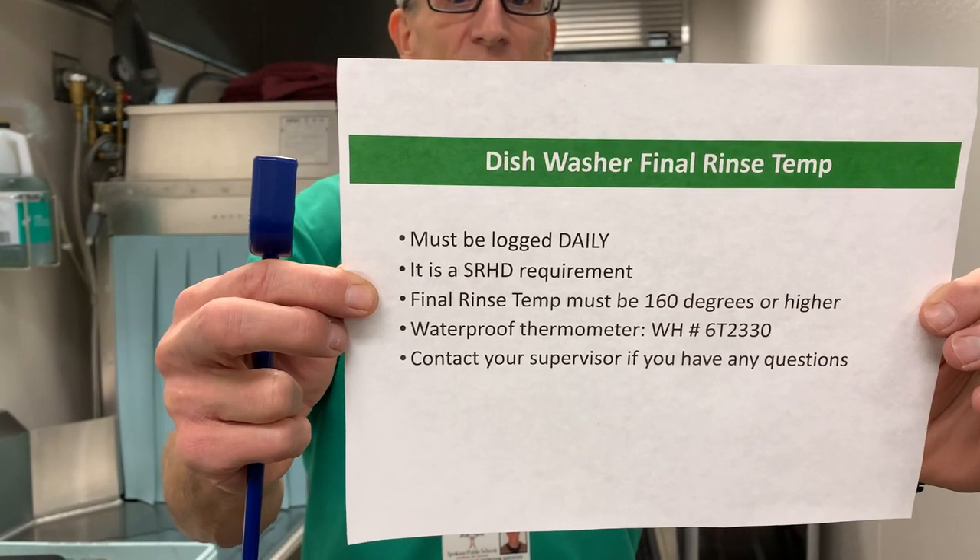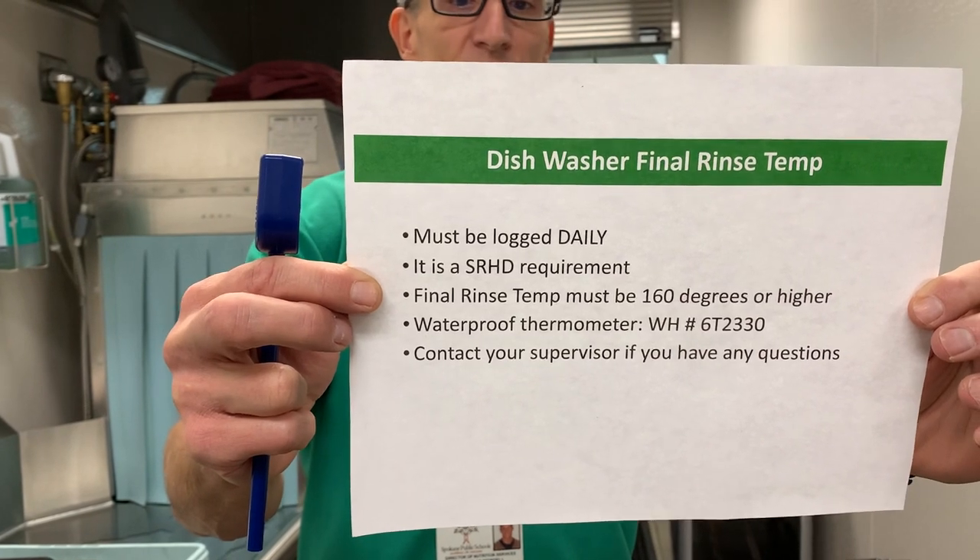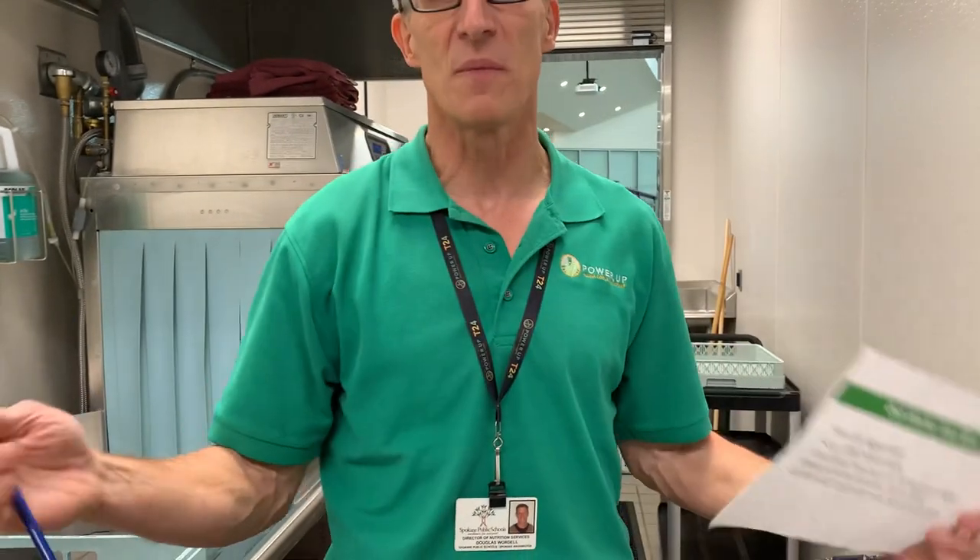You can order this waterproof thermometer from the warehouse — there's the warehouse order number — and contact your supervisor if you have any questions.